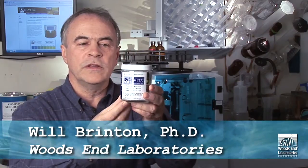My name is Will Brinton and I am going to describe a new Solvita CO2 test. Woods End Laboratories developed Solvita due to the growing interest in measuring carbon dioxide respiration in soils and compost.